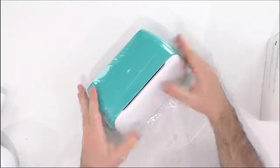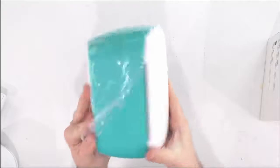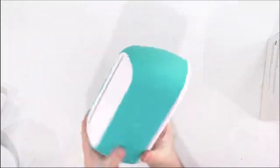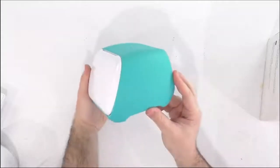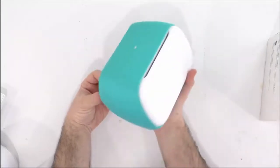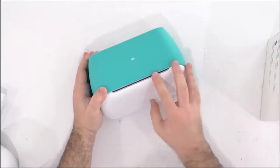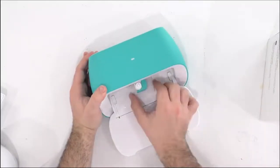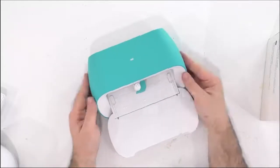First things first, I love the Cricut logo right here — just embossed on it. The design of this machine is super sleek, super simple, and I'm so excited because Cricut has picked up Target as one of their retail partners. I think this machine is going to be such a great addition for people that have never even thought about crafting but walk into Target and decide that they need to craft.